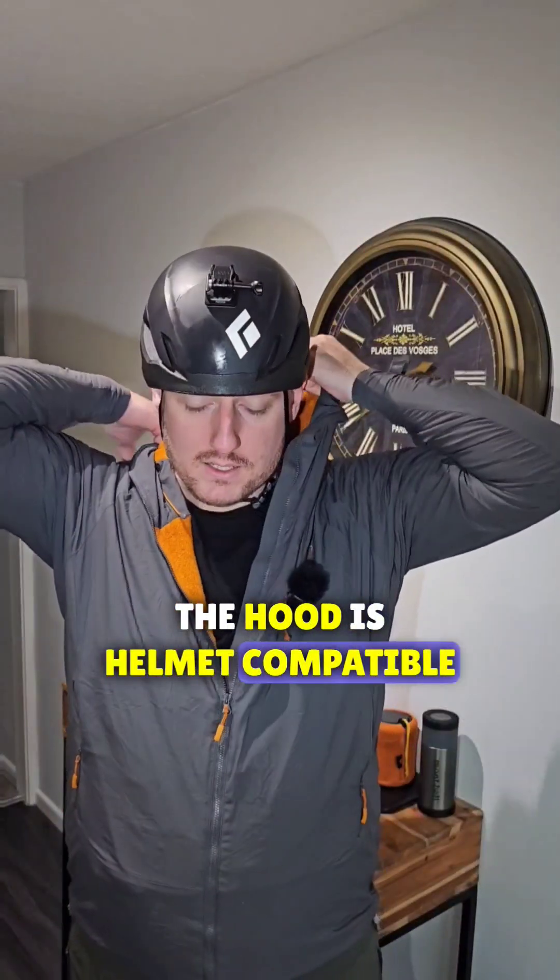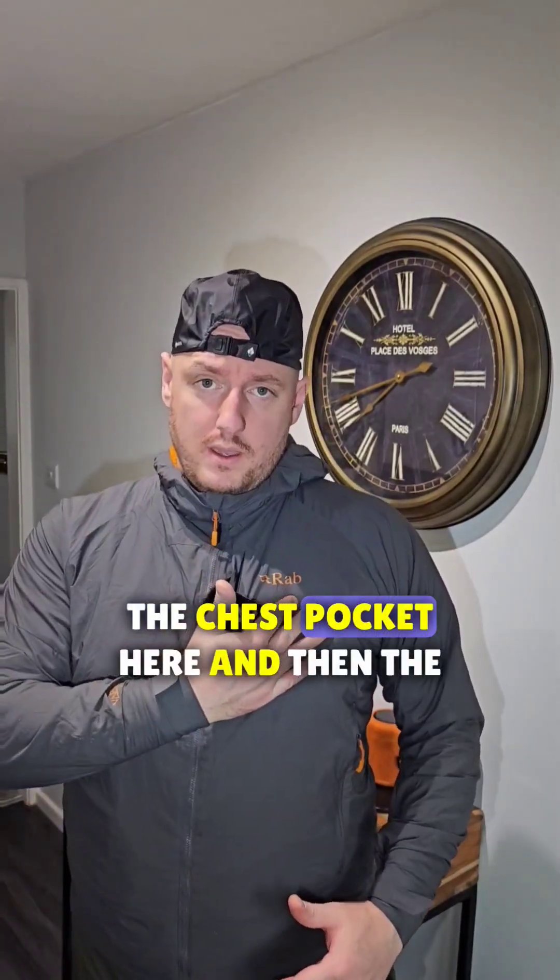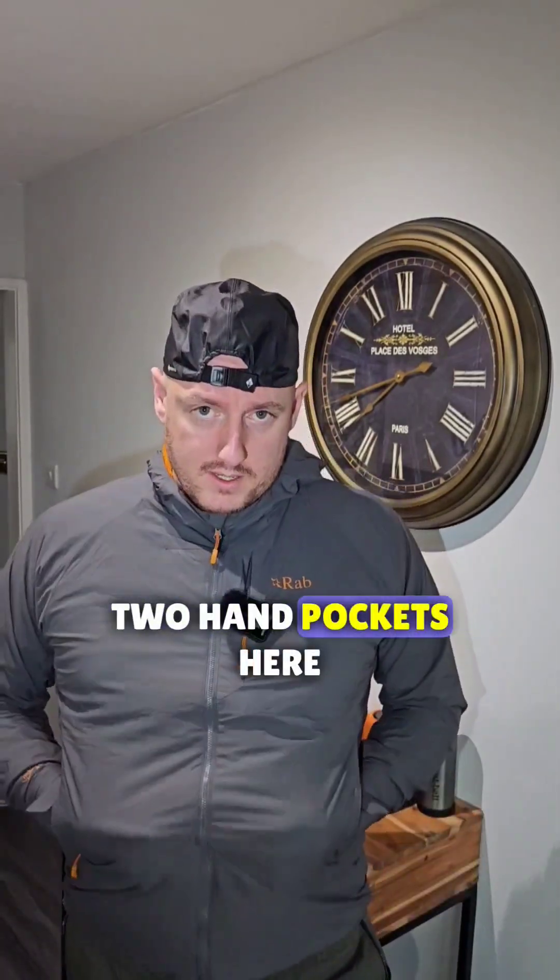The hood is helmet compatible. You've got three pockets — the chest pocket here and then the two hand pockets here.